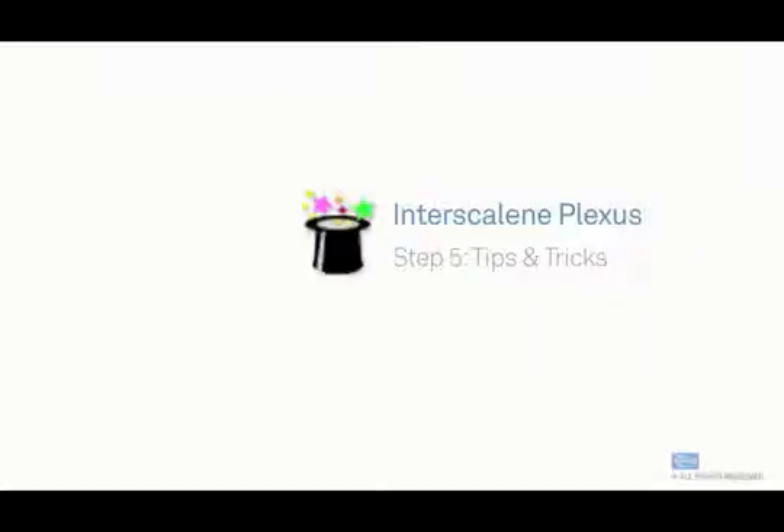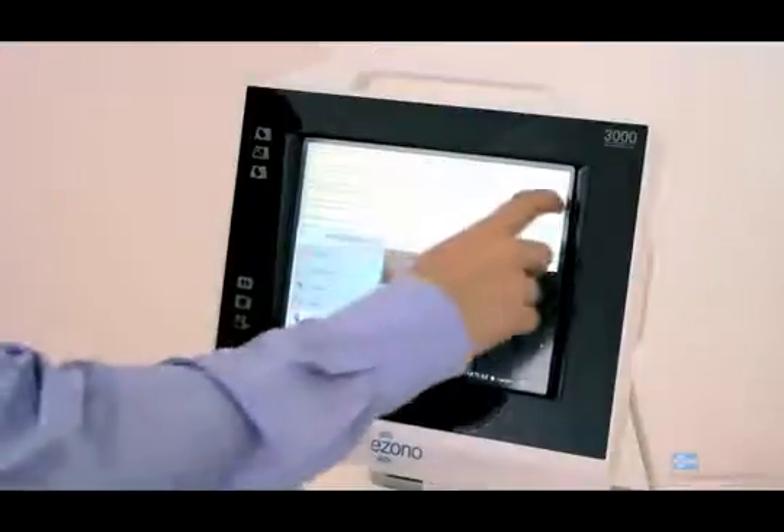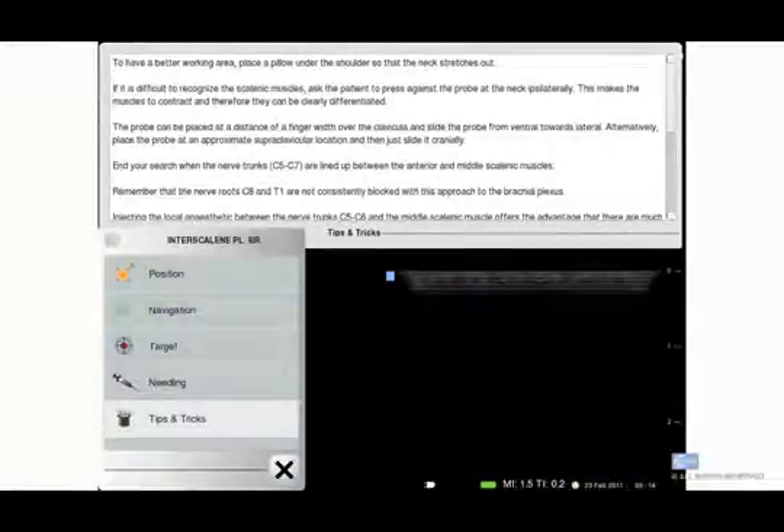Lastly, our tips and tricks are otherwise known as protocols. Here, the hospital can customize to have their standardized protocol in this area. They can specify certain medication volumes for the preferred procedure, needle preference, and needling technique preference, just to name a few examples.